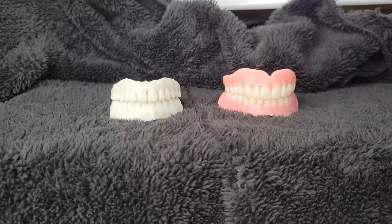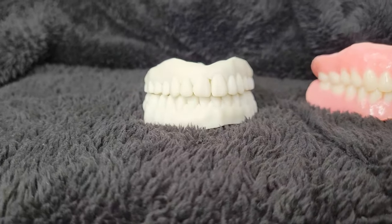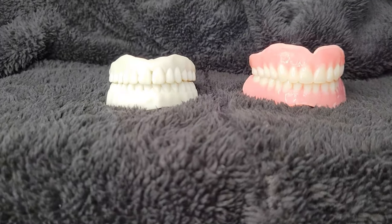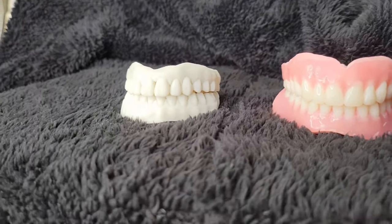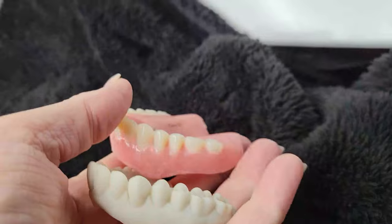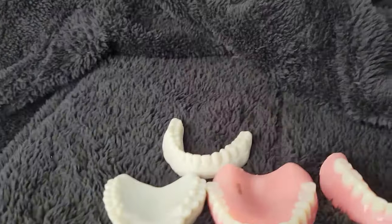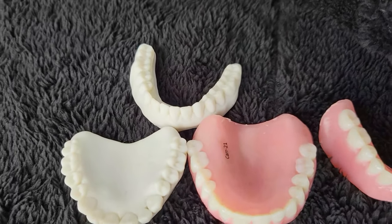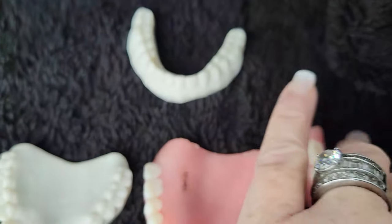Look at the size comparison of them. I've been wearing these all day. And the gums are really, really comfortable. I'm going to put them in for you and show them to you in a minute. But just the size — look at that. They're so much more comfortable.